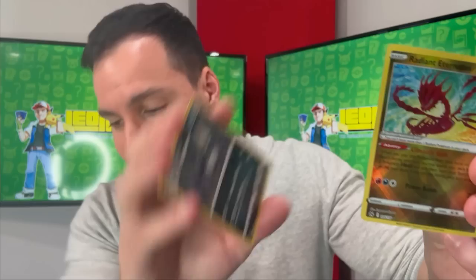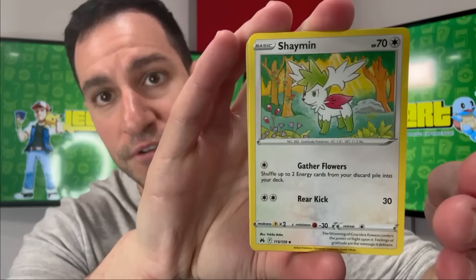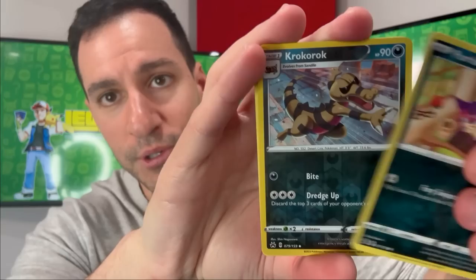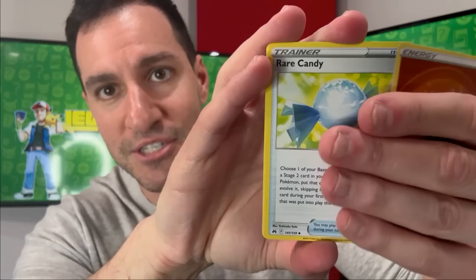We get our first Radiant — a Radiant Eternatus — so we got a radiant but non-holographic. Every single pack so far has gotten some sort of hit. Next pack: Luxio, Digging Duo, a beautiful Shaymin — I love that artwork — Sunkern, Bidoof, Cofagrigus, a Salandit, Purrloin, Croagunk, and a Zygarde. So nothing notable in that specific pack.